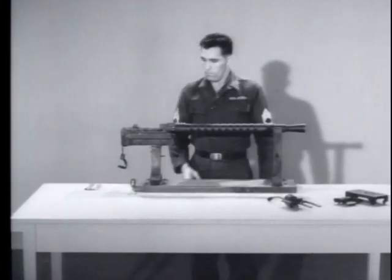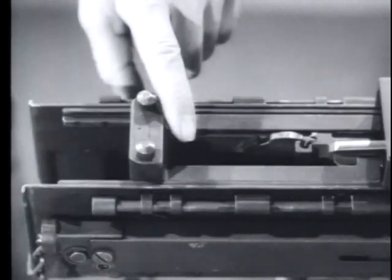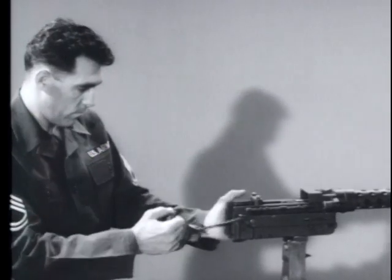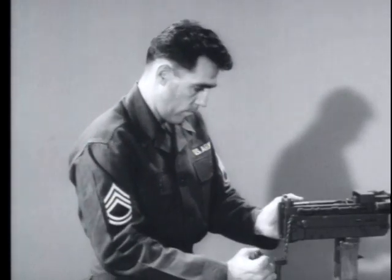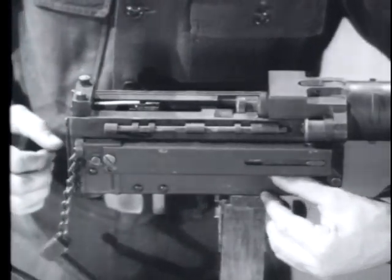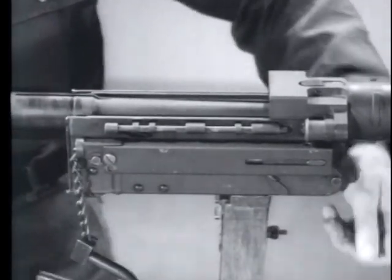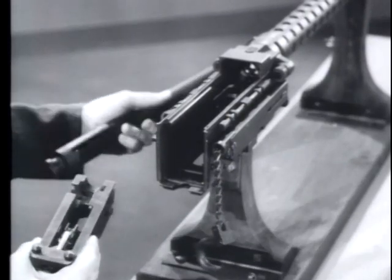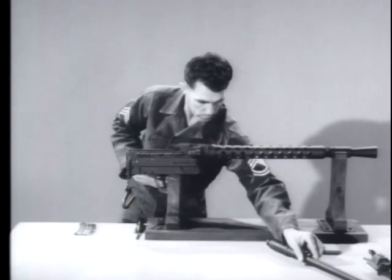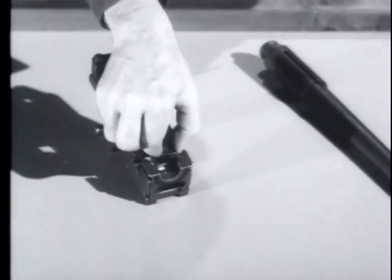Next, retract the barrel extension but do not use your fingers — the rammer can cause serious injury as it snaps back. Pull the charger handle to bring the barrel and barrel extension back. Depress the buffer support lever and pull rearward on the barrel extension. Support the barrel so that it will not drop down when it is disconnected. Separate the barrel from the barrel extension. Remove the breech block assembly by sliding it to the left and then lifting it straight up.